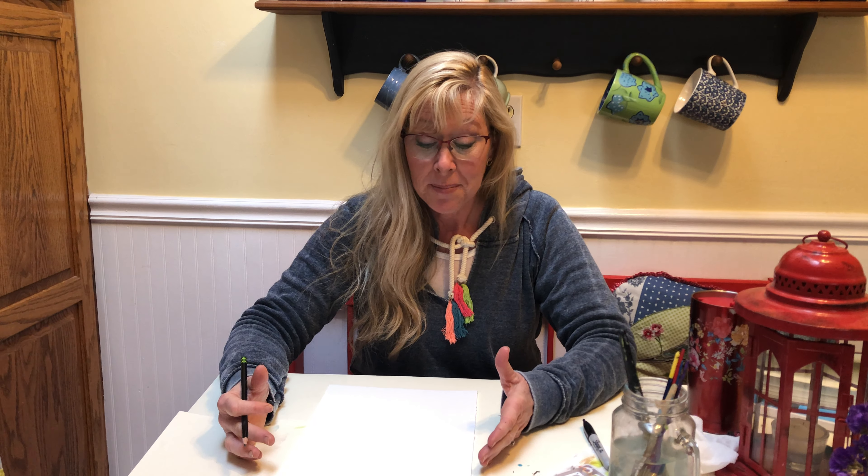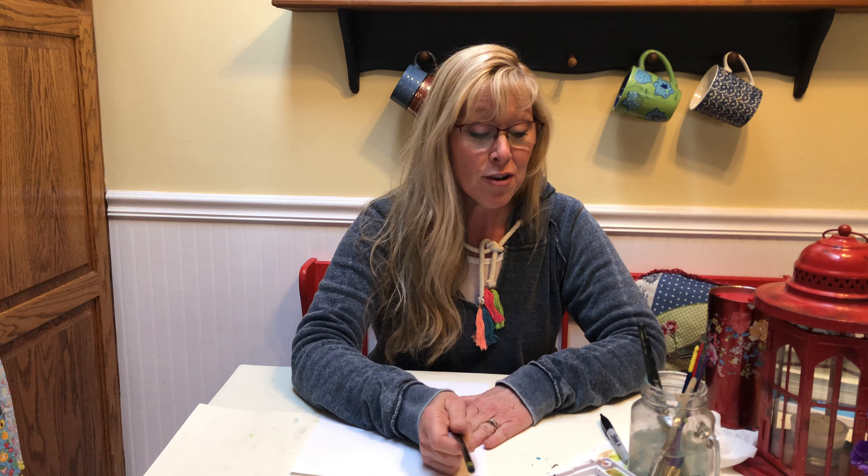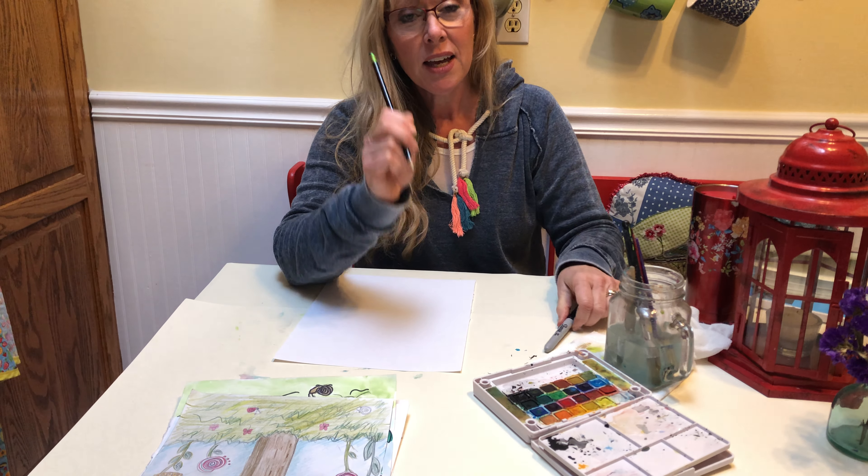So Genesis chapter 1 — we were talking about space last week; the week before we did the turtles, and it talks about how God created the waters and the sea creatures. This week, on the fifth day, God created the land with things growing out of it like trees and bugs and critters and all that kind of stuff.